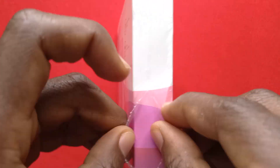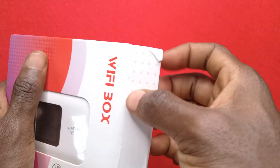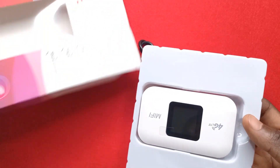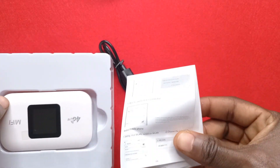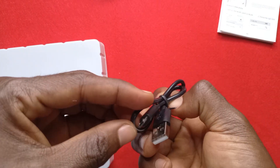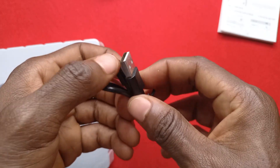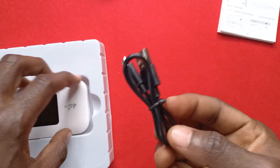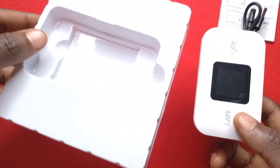I got this on AliExpress. So this is where I can open it from and I'm just going to slide this one out. We have the box or the case — I'll keep that aside — and we have the manuals here. I'll read this one later. We also have a USB cable; this is micro USB, which is going to be used for charging it. And finally we have the device.